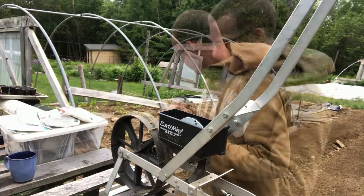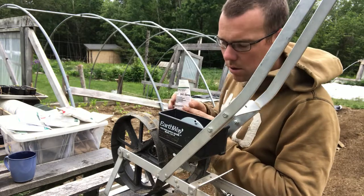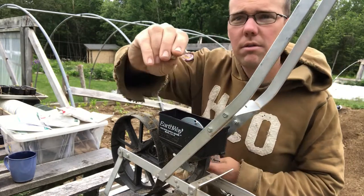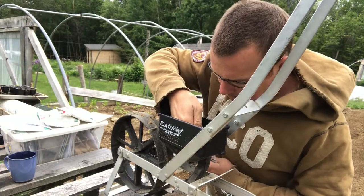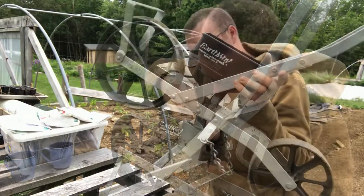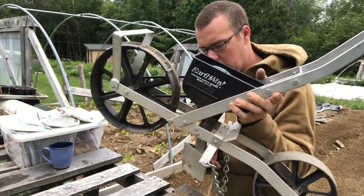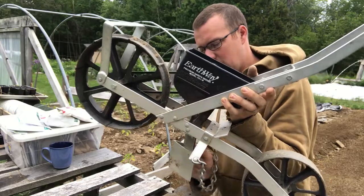First I'm going to plant my popcorn. I've got seeds that I saved from corn that I grew, so there's still some chaff and things in it from hand threshing the corn — just pieces of the cob. I want to try to get that out of there so it doesn't jam up the seeder. The depth sort of rode up on me a little bit over the course of planting peas and beans, so I'm going to drop it down to an inch and a half.